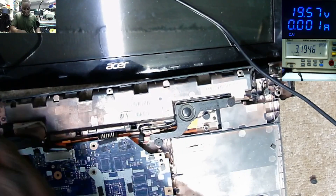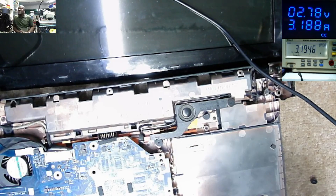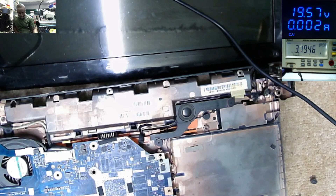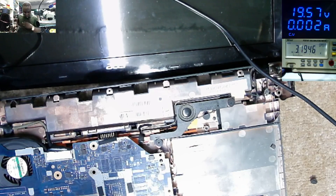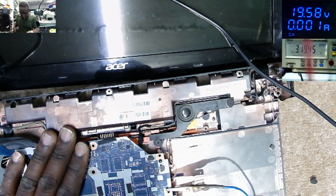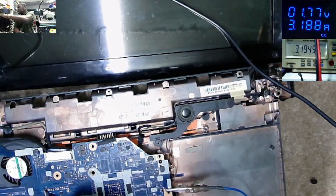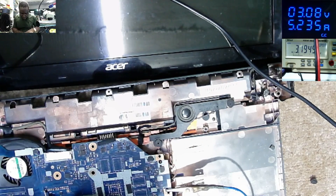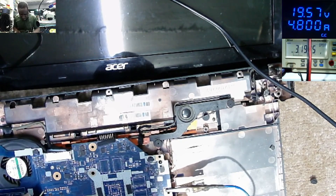We changed the first MOSFET and now we change the second MOSFET. So what is shorted? What is the strategy? I want to come straight with 5 volts — I want to see smoke there. This is a very heavy short.